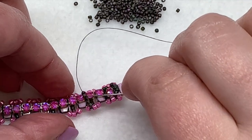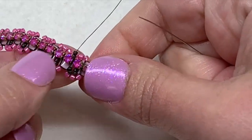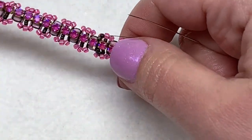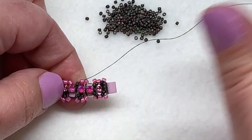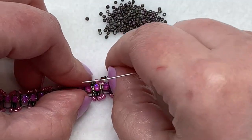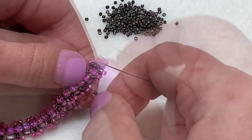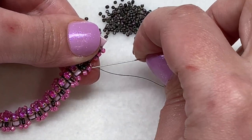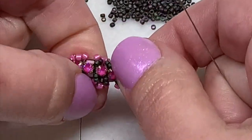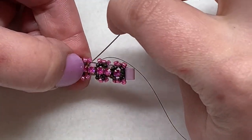Weave down through the next hole of that Tila bead, then sew through the next two 11-0 seed beads, coming out of the central seed bead at the bottom. Now connect four more 15-0s on either side of this crystal — two sitting on one side and two on the other. Move two over to the other side, hold down the thread, and pull. Then go through the central seed bead on the opposite side — that 11-0 — and pull tight again.